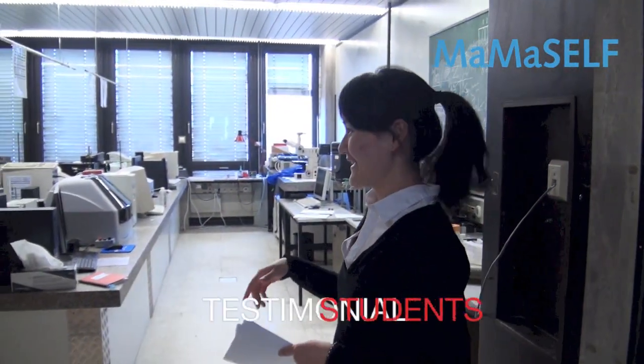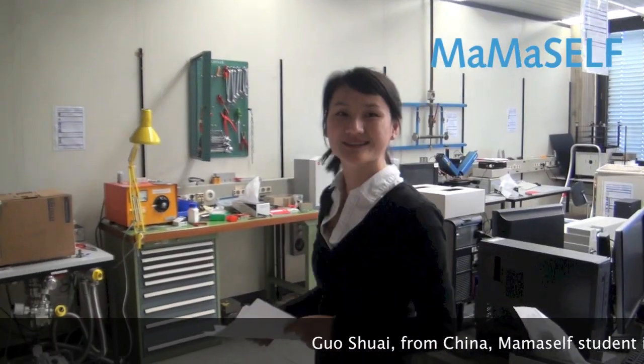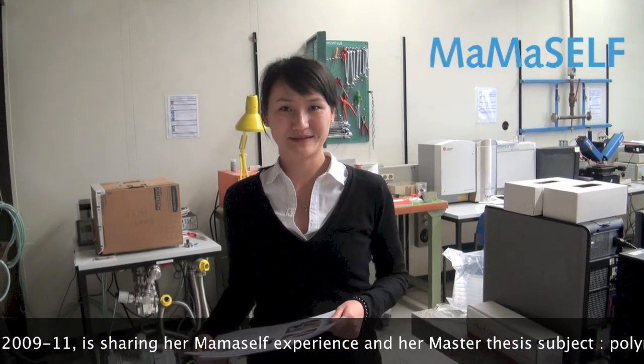This is our polymer lab. As you can see, there are quite a lot of different instruments. And today I'm going to present to you our solar simulator, which is the subject I'm working on: polymer-based solar cell.